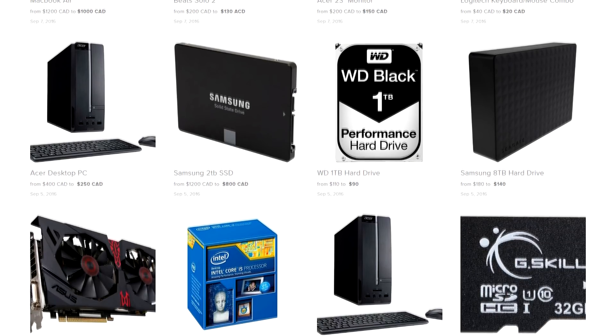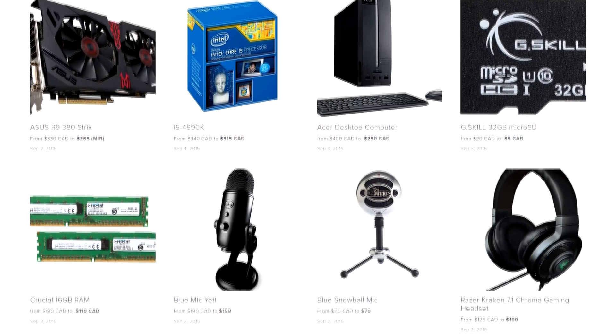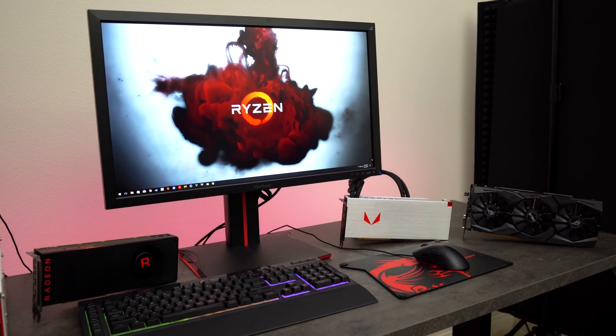DualSource.Tech gets updated multiple times a day with a variety of tech products, so if you guys live in the US, UK and Canada and want to save money on your next purchase, consider bookmarking DualSource.Tech and checking back at least once a day.